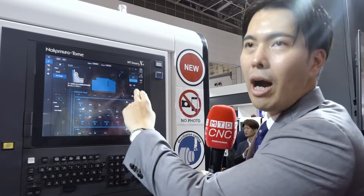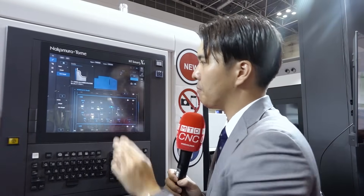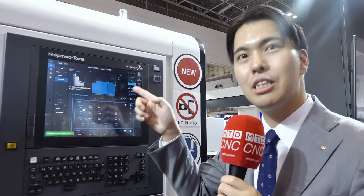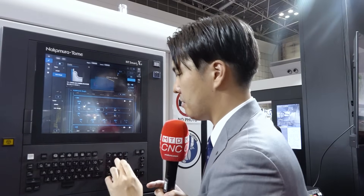We input workpiece information and a 3D model is shown visually. Just input the information and it's easy to see the complete workpiece shape. We can also see our cutting pass, the machining pass here. And if I make a mistake, I can see that wrong machining pass, notice the mistake, correct it, and it's reduced. Mistakes are reduced.